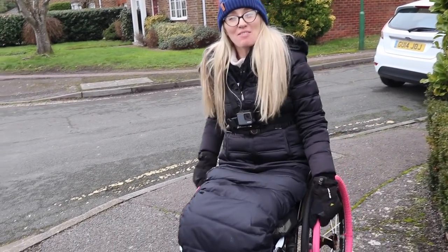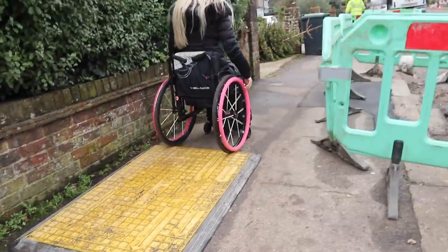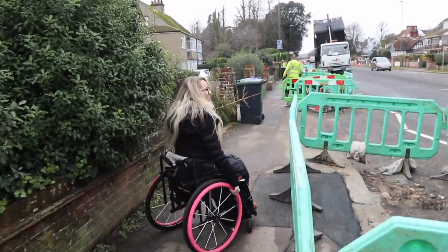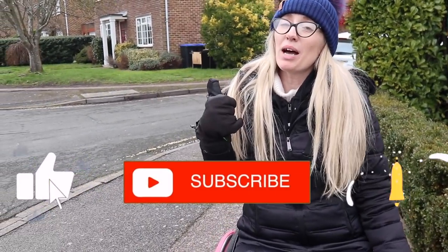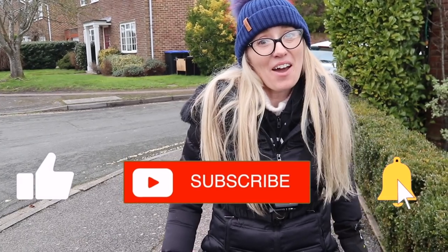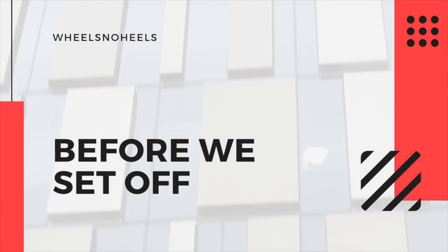Hi everybody and welcome back. I hope you are well. Today I am going to be filming a video showing you how I go out and about and navigate the streets, how I deal with Canberra. It's one of the most popular questions that I get asked, so what better time to show you than now. Make sure to subscribe, hit the like button, and let's get on with the video.